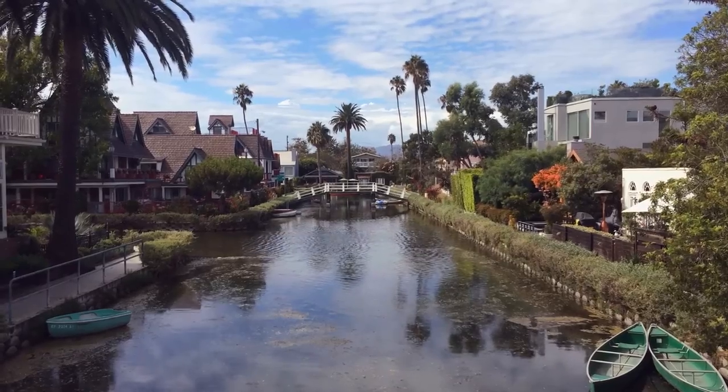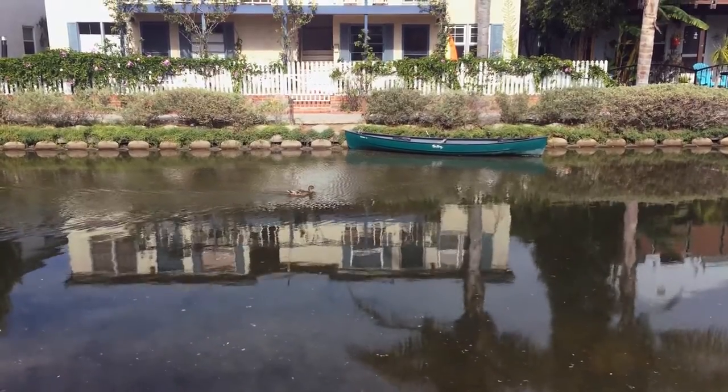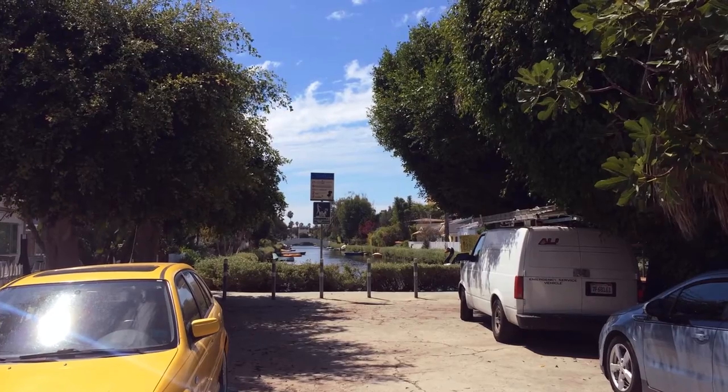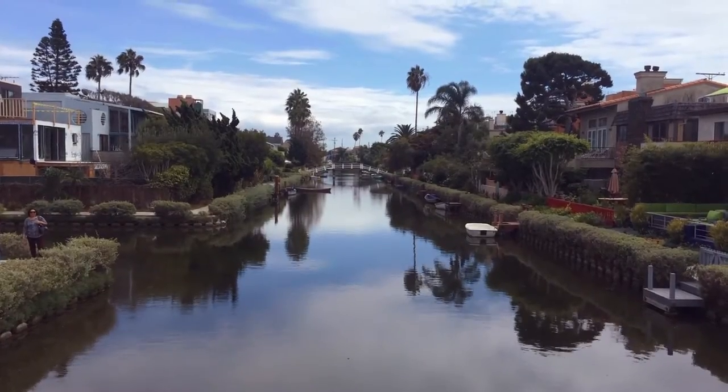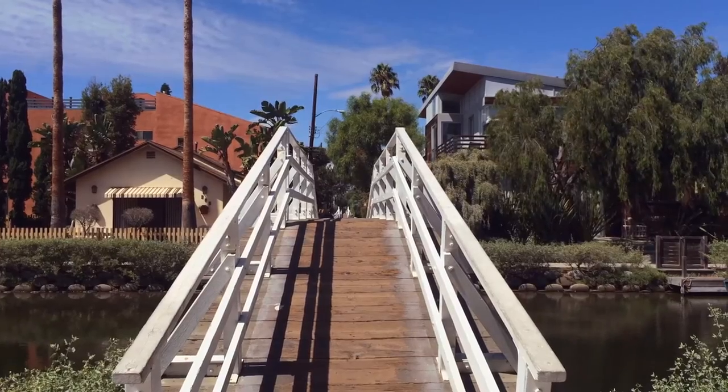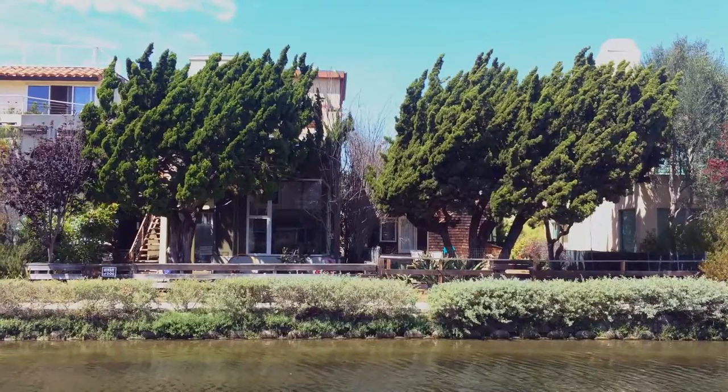Today I'm making art inspired by the Venice Canals in Los Angeles, California, and the medium I'll be using is watercolor and pen. The Venice Canals are a series of man-made canals just a couple blocks inland from Venice Beach, and they're lined with walkways and connected by footbridges that make them a nice place to wander around.